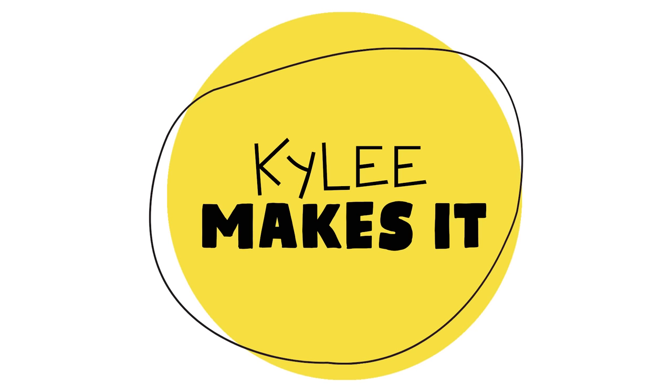Kylie makes it! Hi friend! It's me, Kylie. I am so excited you're here. It's a beautiful fall day outside right now, and I'm so excited to go play. I want to go on the swings, I want to go on the slide. Do you want to? Yeah, let's do it!